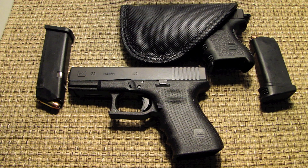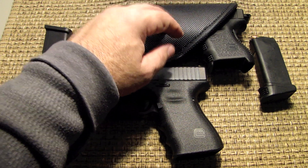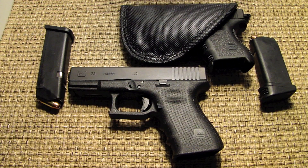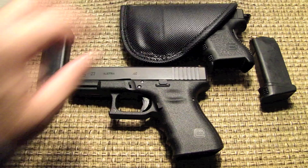I tried the Uncle Mike's and a few other brands, and I know that there's the Crossbreeds out there — large. I wanted something compact, something that I could use with my Glock 27 that wasn't difficult. I personally like to carry in the small of the back and over my wallet pocket, and so I tried this and it fit the bill perfectly.